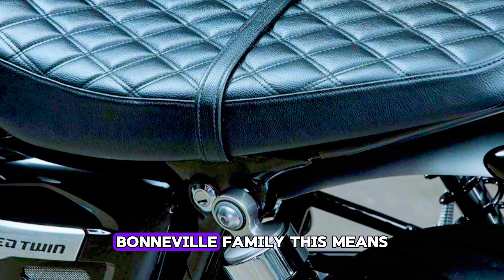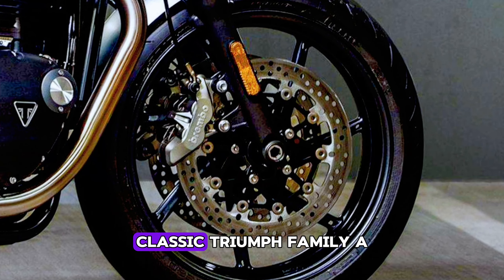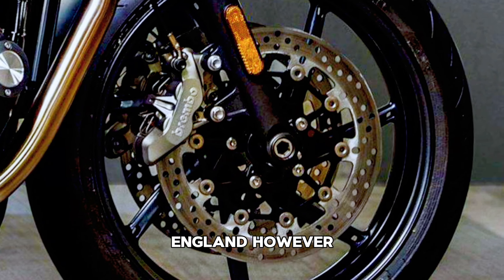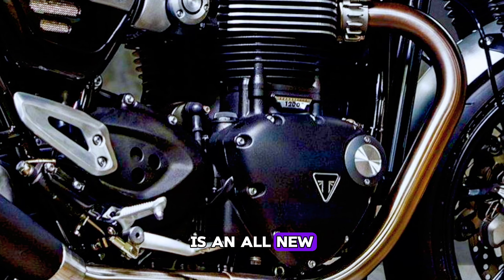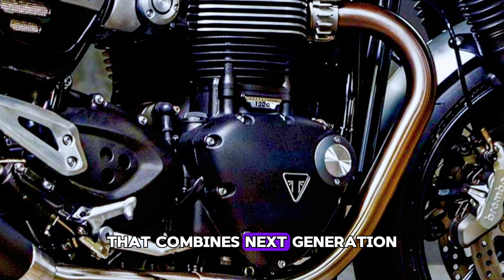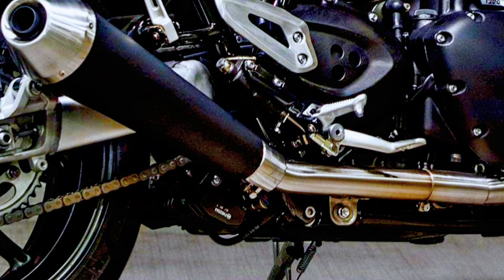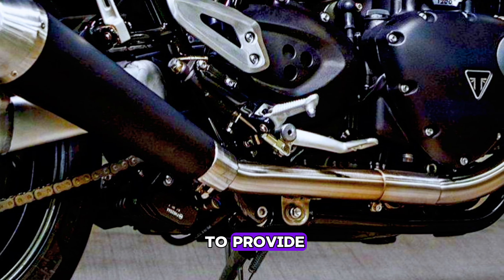The new Triumph Speed Twin review models. The new Triumph Speed Twin is actually still included in the Triumph Bonneville family. This means that the motorbike is still part of the modern classic Triumph family, a manufacturer from Hinckley, England. However, the new Triumph Speed Twin 1200 is an all-new and exciting motorcycle that combines next-generation modern custom capabilities with timeless Triumph DNA.